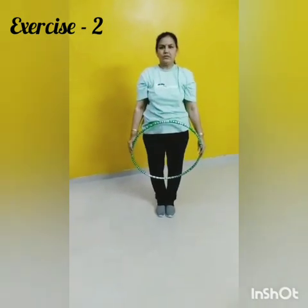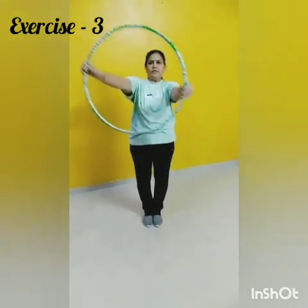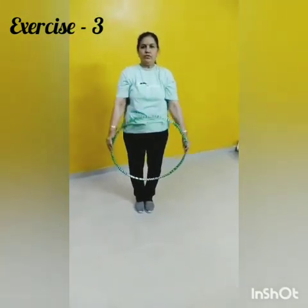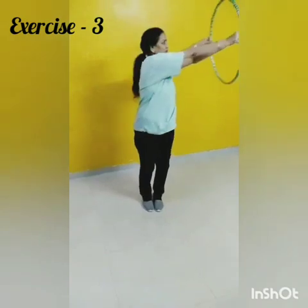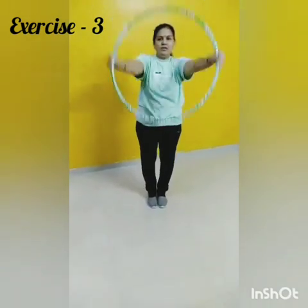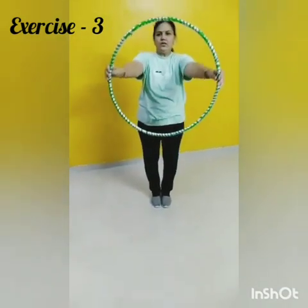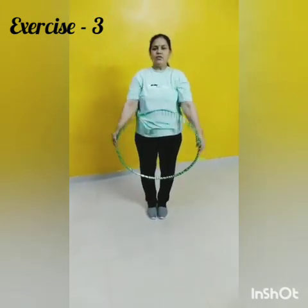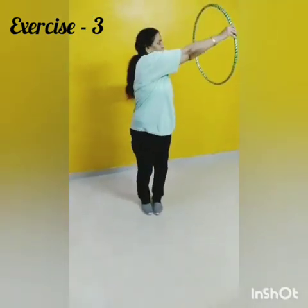Change. Now exercise number 3. 1, 2, 3, 4, 5, 6, 7, 8, 8, 7, 6, 5, 4, 3. Next.